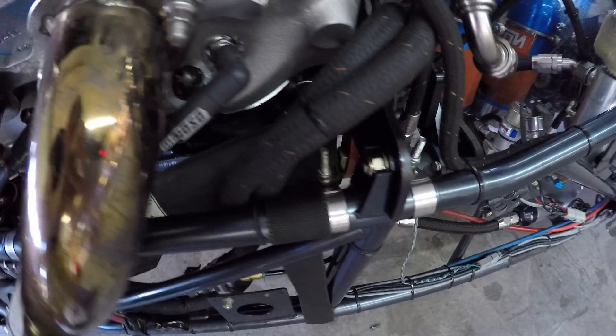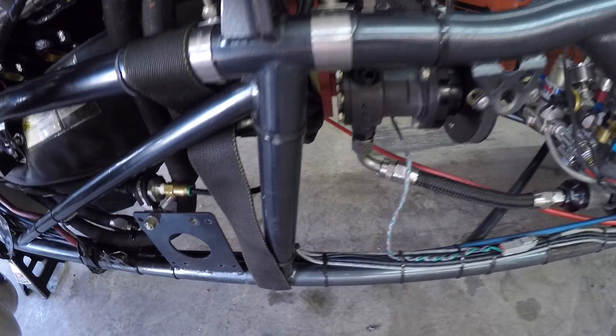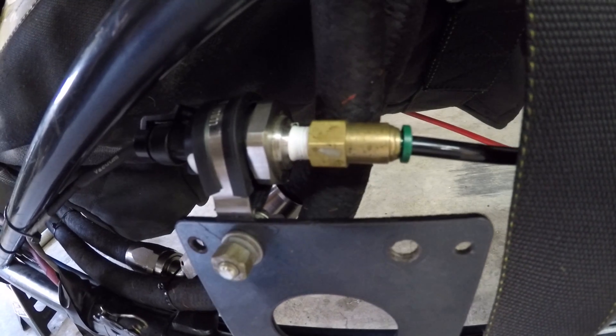Next we're going to show you the vacuum pressure. We have a remote mount kit because the vacuum pressure tends to vibrate a little bit more than usual, so we supply you with everything you need to mount that.